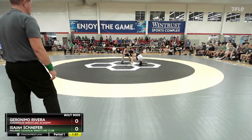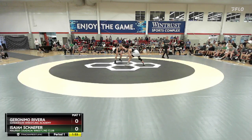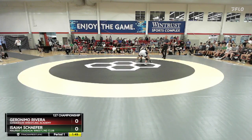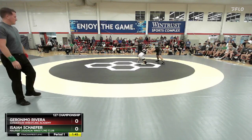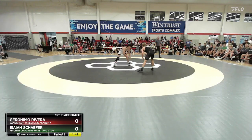Rivera in the white and black, red ankle band. Schaefer in the black and the white, green ankle band. Pay attention to the bands.